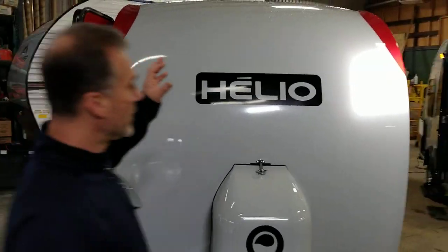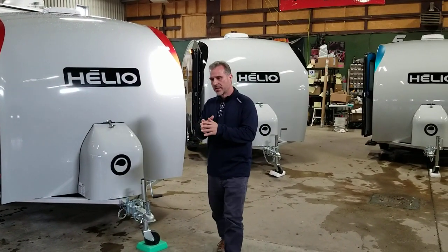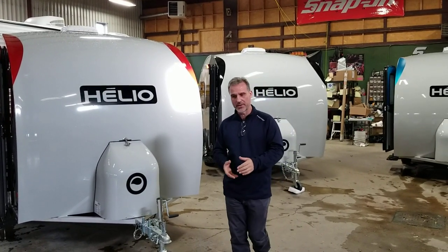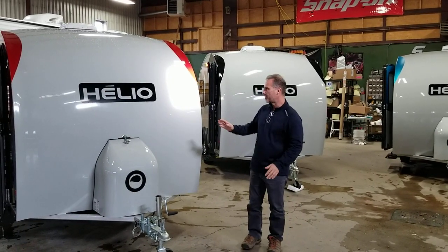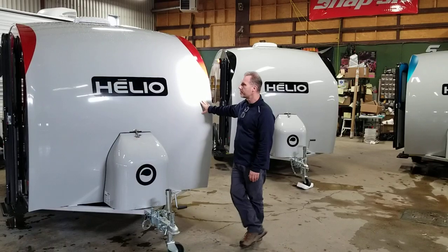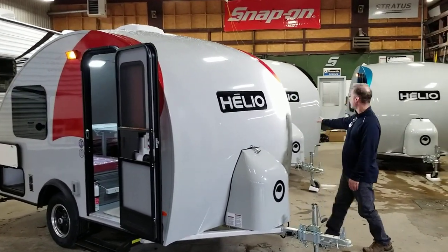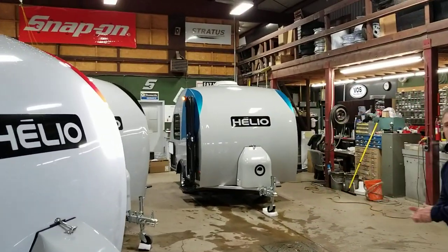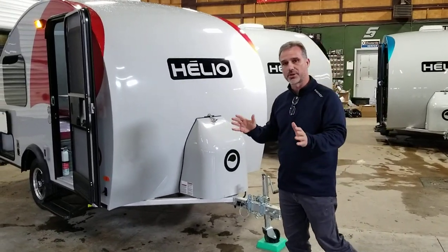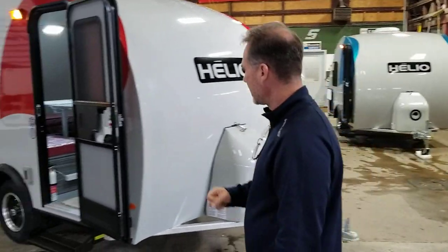Now let's talk about colors. There used to be more options with ILIO, but in the last couple of years they've been making things more standard as the dealer network grows and orders increase. For 2021, the exterior color will be gray. What we call the 'bubble' — the big sticker on the side of the trailer — will be red for the O-4, black for the O-3, and shimmer blue for the O-2. The cabinet colors remain the same across all models, but the cushions differ: red cushions in the O-4, and blue cushions in the O-3 and O-2.